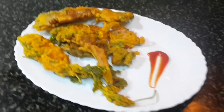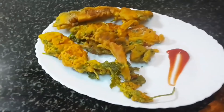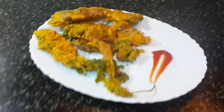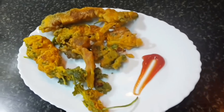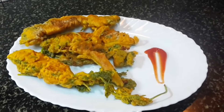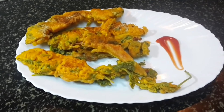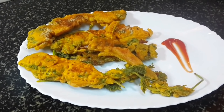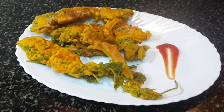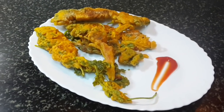Friends, you can see these coriander fritters are ready and served. It's hot, so you have to eat this when it is hot so you can enjoy that crispiness. Do try this recipe and definitely let me know in the comment section — very simple to make and an easy recipe as a snack or side dish. Please share with your friends and family, leave a comment, and don't forget to press the like button. Thank you.